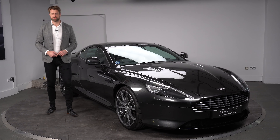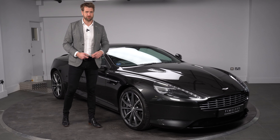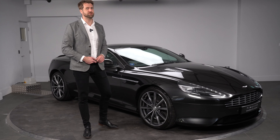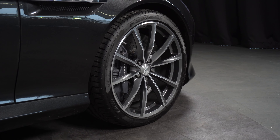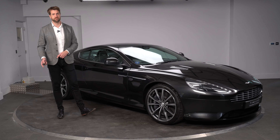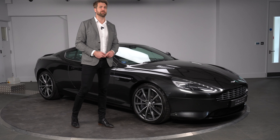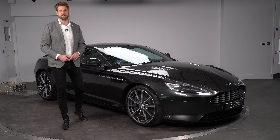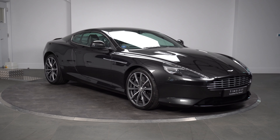The car also has a very traditional exterior finish with a lot of bright work on the outside, which we'll point out as we go. One feature that is slightly different from all GTs would be these 10-spoke wheels. Historically these are always done in a black and diamond-turn or silver and diamond-turn finish, but we've had them done in a graphite and diamond-turn finish, which really works well with the vehicle.